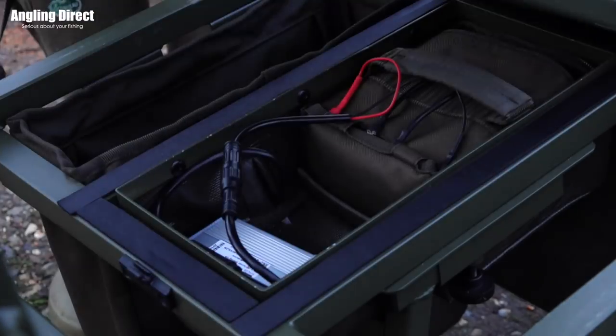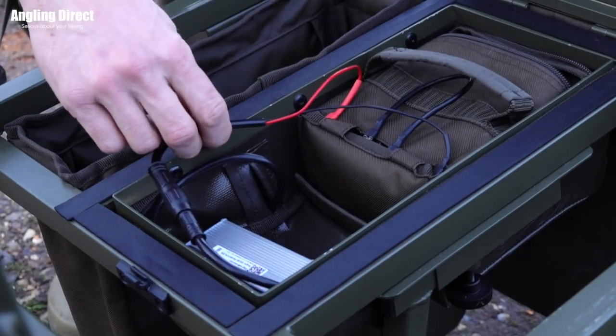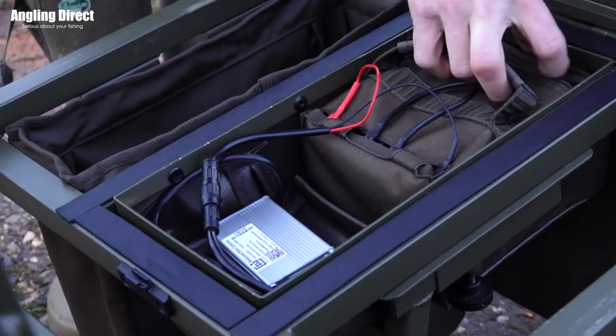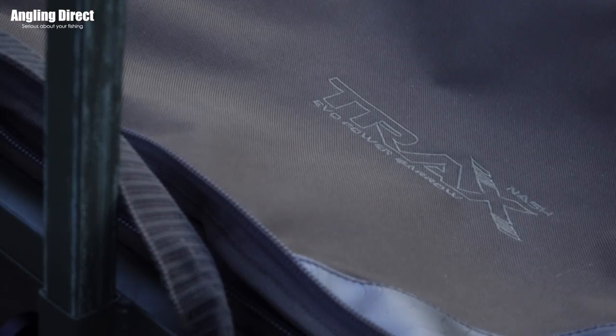When you look at the barrow itself, you don't really notice the power drive element to it, and that's because everything's hidden within the hub of the wheel — very neat and compact. There are two models available: the Metro and the Cargo.